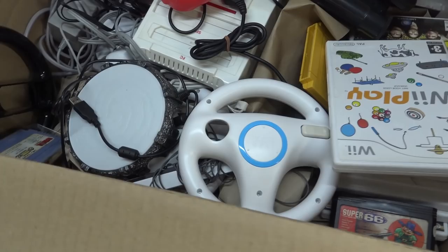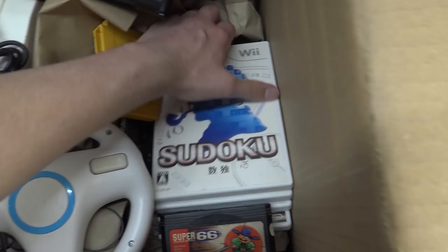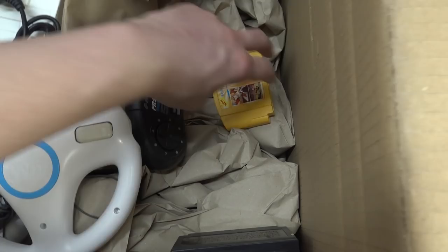There is so much stuff in this box - it's absolutely freaking unbelievable. So let's grab some games and get out of it. We're doing a quick overview of the games that came with the system, to see if there are any good ones.